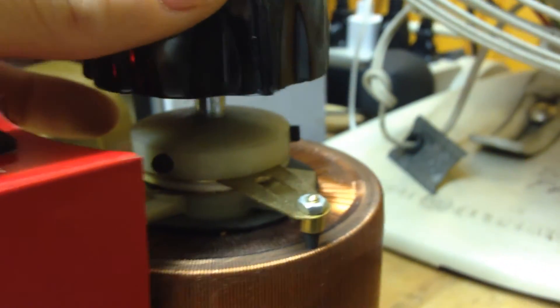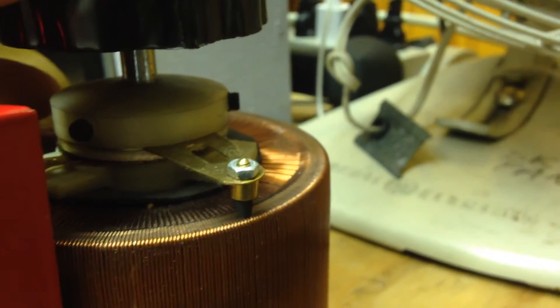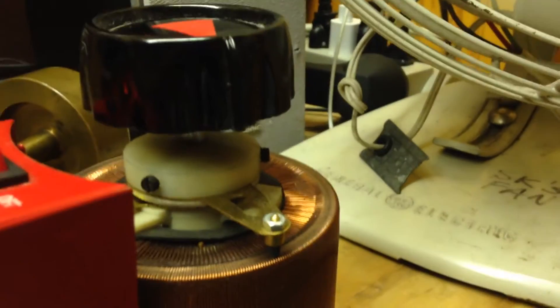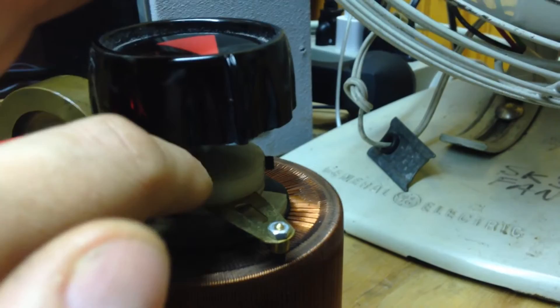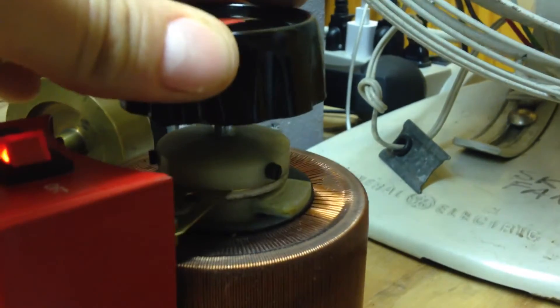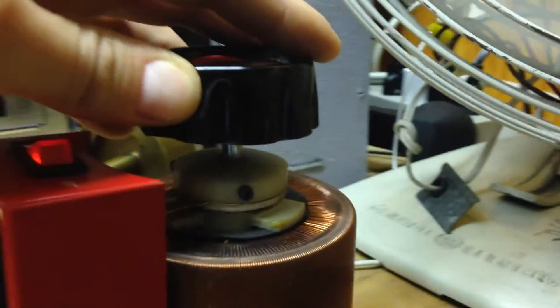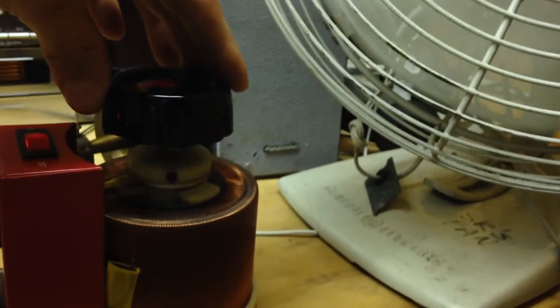But if you have that problem where it only works in some parts, and you haven't overworked the variac and you haven't burned out some of the windings — which I haven't — if you tighten those two set screws right there, that will fix it for you. As you can hear clearly, there's 130 volts — it's equally wound, equally worn.